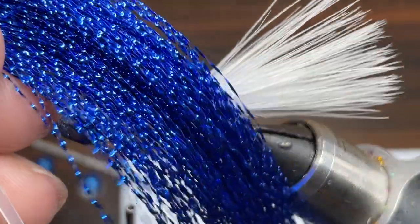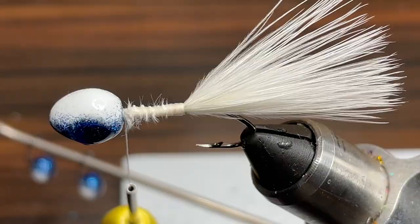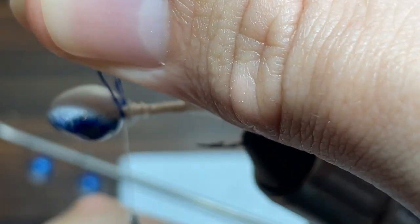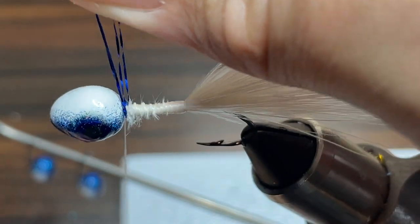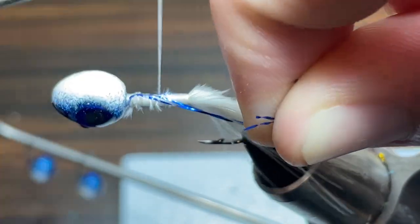For the flash for this jig I'm going to be using some dark blue crystal flash. I'm going to take a full strand and cut it in half and then cut that half strand in half again and double it. Then I'm going to put it up at the head of the jig and begin wrapping some thread over it to kind of tie it in at the head like this.